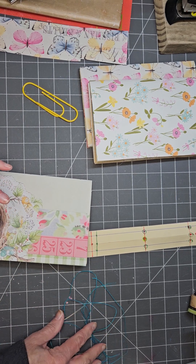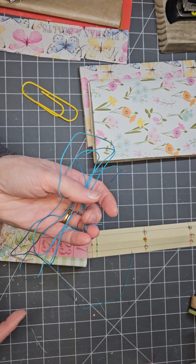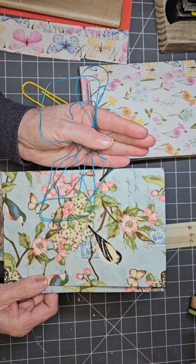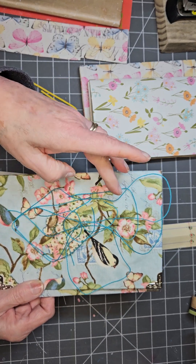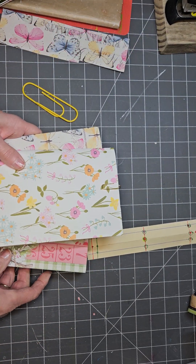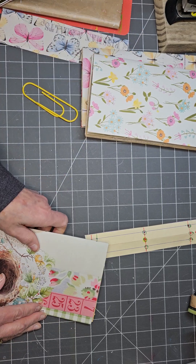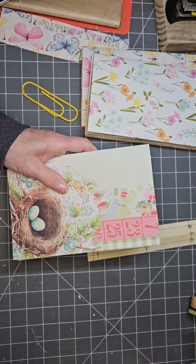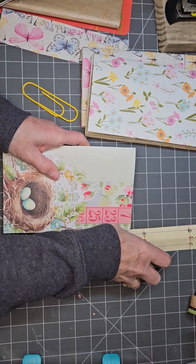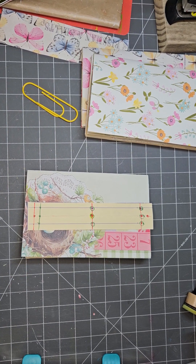I've got all the signatures together. On my table today I've got my thread for sewing them in. I thought we'd use some blue today because it goes nice with the cover. Although you're really not going to see it on the outside, but you will see it on the inside. I've got our three signatures ready to go. On two of them I already have the holes punched, but I wanted to show you how I do it. I use my Crocodile Big Bite when I do it, and I've had a couple questions in the past on how I do that.